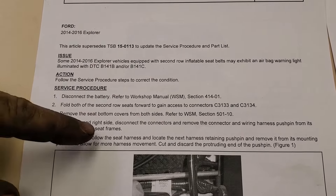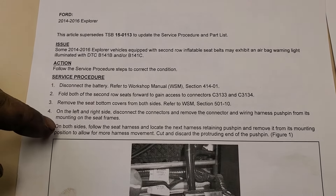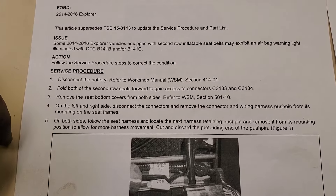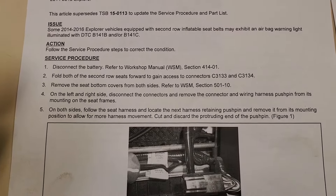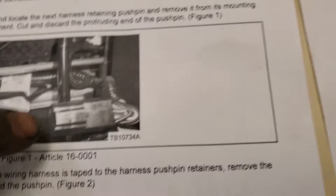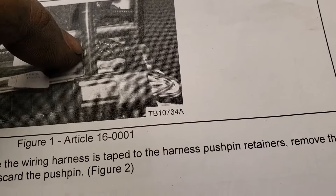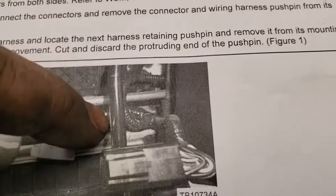On the left side, disconnect the connectors and remove the connector and wiring harness push pin from its mounting on the seat frames, on both sides. Follow the seat harness, locate the harness retaining push pin, and remove it from the bottom of its mounting. This is a white push pin underneath the connector. If you follow this, here there's a push pin, here there's a push pin, and here there's a push pin.